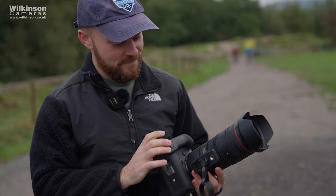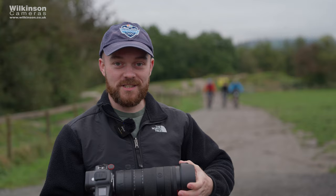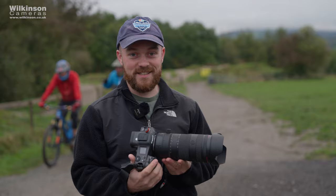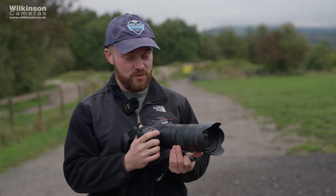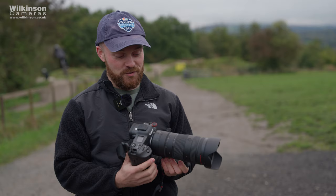What were your initial thoughts when I showed you this lens for the first time? My initial thoughts were just... wow. For the standard photographer used to 24-70 or 70-200, this was a bit unexpected because it's not normally a focal range you're familiar with — it's never been done before. To see the 24-105 with f2.8 throughout was a bit shocking, because you've never heard of it before.